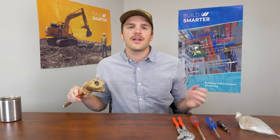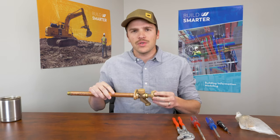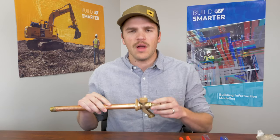Hey, I'm Quinn, your favorite plumber, here to talk about how to fix a dripping hose bib. Today we're going to look at the Woodford Model 19, but a lot of these same steps can be applied on repairing a frost-free hose bib.